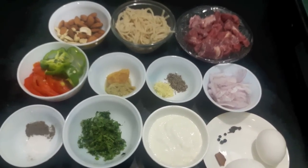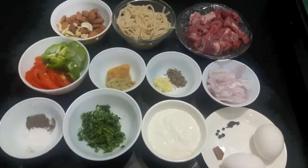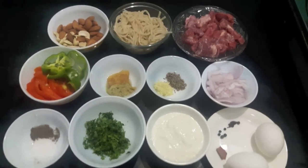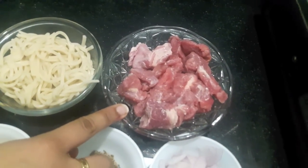Hello and welcome to my channel Shifa's Kitchen. Today I am going to show you how to make Mutton Dabba Ghosh. It is a Palsy recipe. So let's start. For this I have 250 grams of mutton.